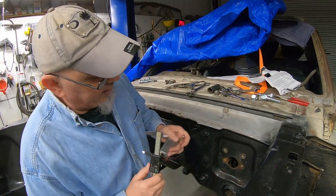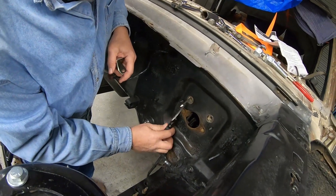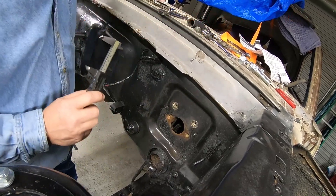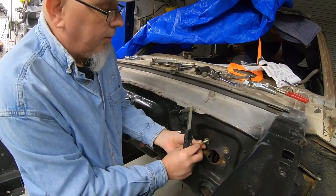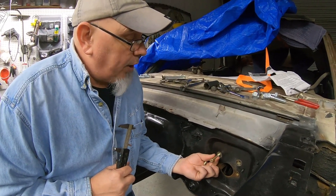Now I want to compare that measurement to what we've got here, but if you'll look, I can't really get my calipers in to measure — I can't get the anvils in both of them. So what I'm going to do is take a couple of bolts. This is not super precise because you're going to have a little bit of flex, but we're just trying to get close.